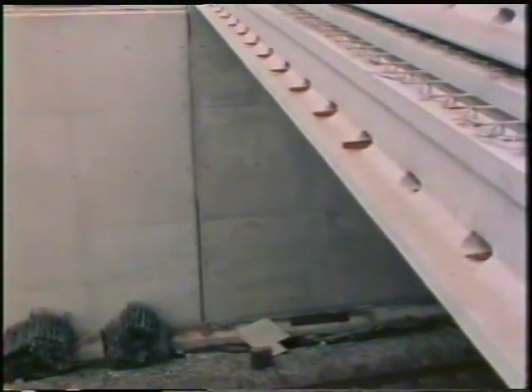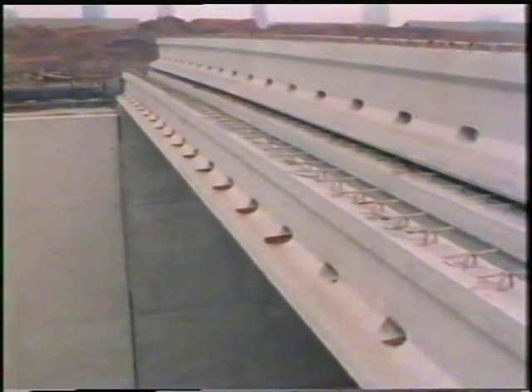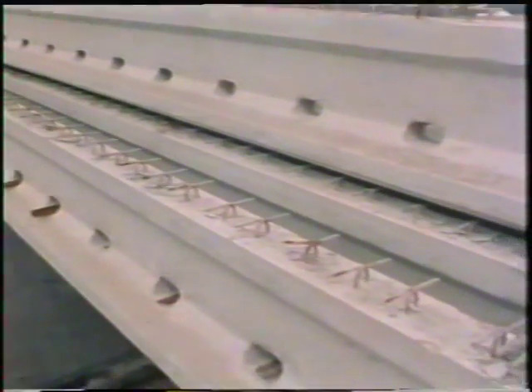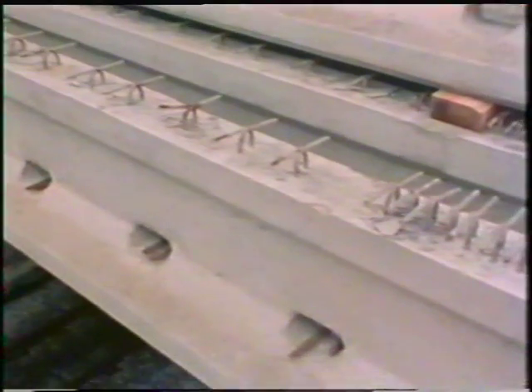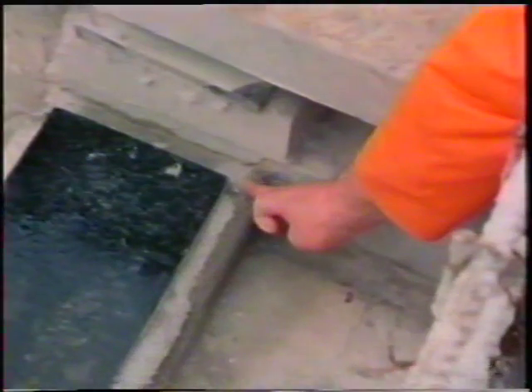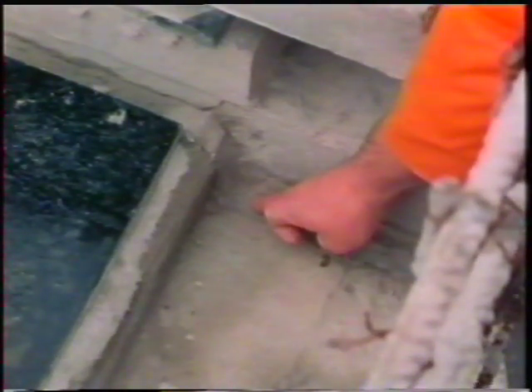The concrete beams used in many big civil engineering projects also expand and contract with changing temperature. Gaps have to be left to allow for this. There's going to be a road surface laid on top of these beams, part of a big new motorway interchange above the railway. But you can't leave open gaps - they'd fill up with debris. So the gaps are filled with flexible plastic material.